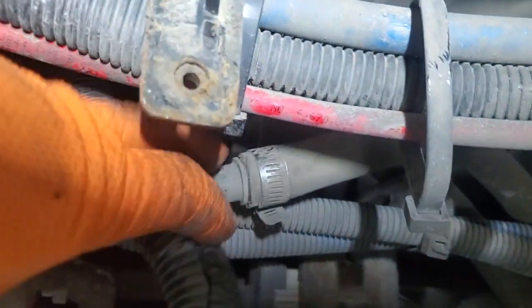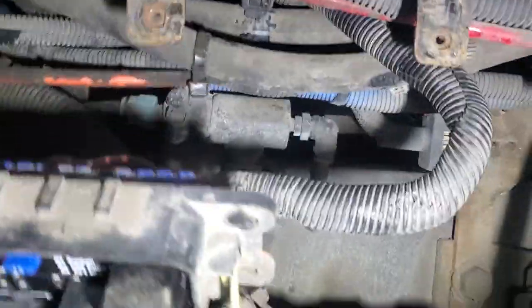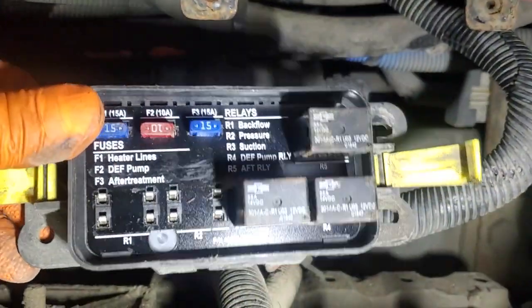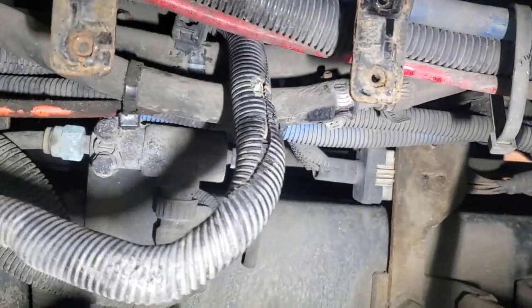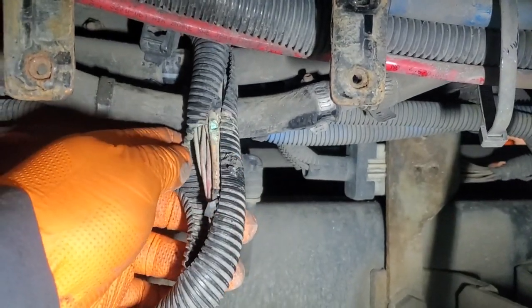This one was apparently rubbing on this clamp here, which looks to be for the coolant valve on the DEF tank. Check this circuit right there for any DEF-related codes — it could only take a few minutes and save you hours of headache chasing harnesses and circuits.